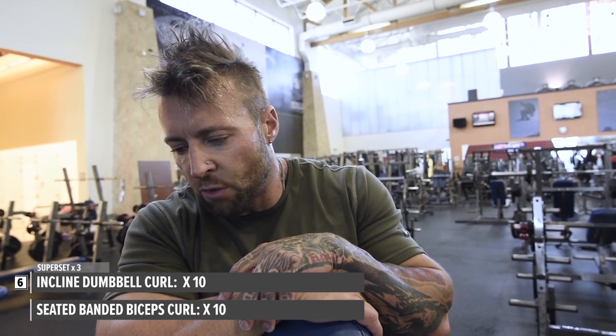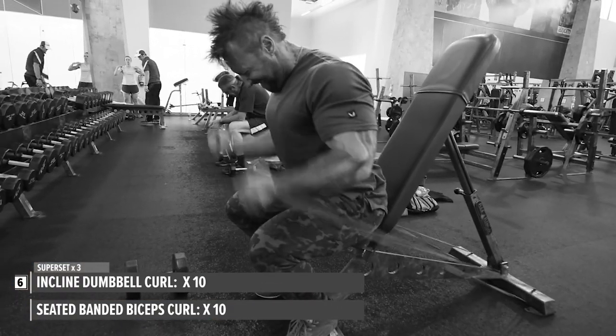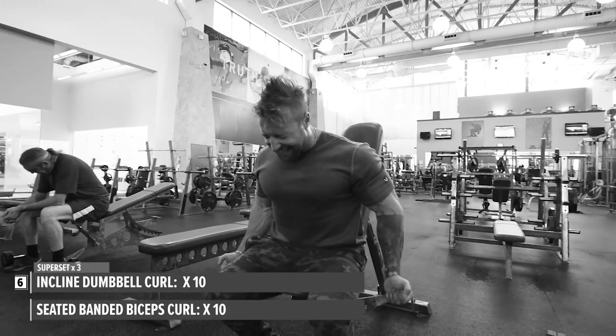Then I dropped the weights, grabbed the bands and leaned forward. As it got harder, I leaned back just to get my 10 reps out, resting about 50 seconds between sets. Now that the workout is finished, we just wrap up, get some nutrition in, and then it's time for 25 minutes of cardio.